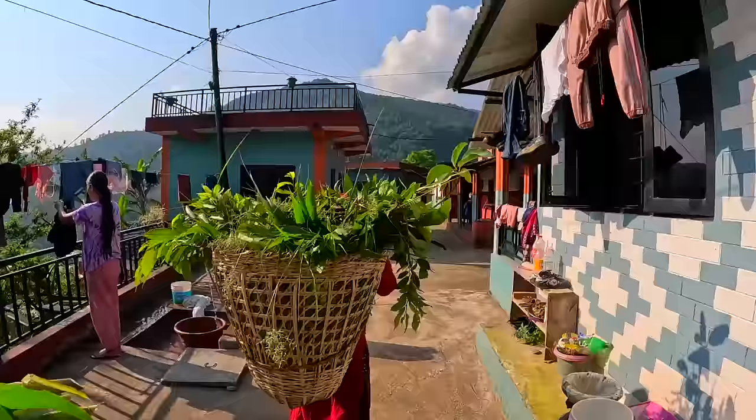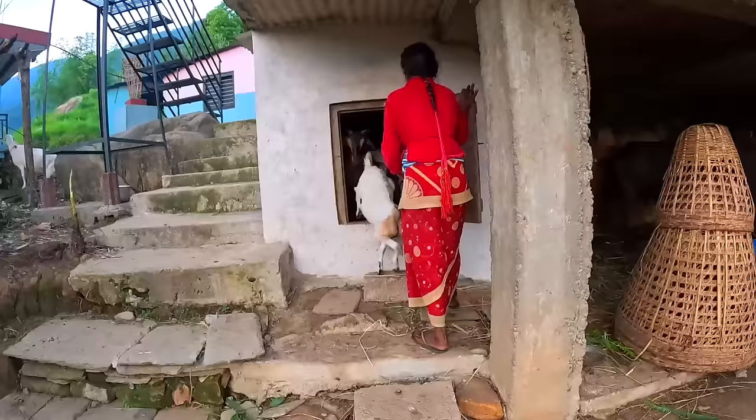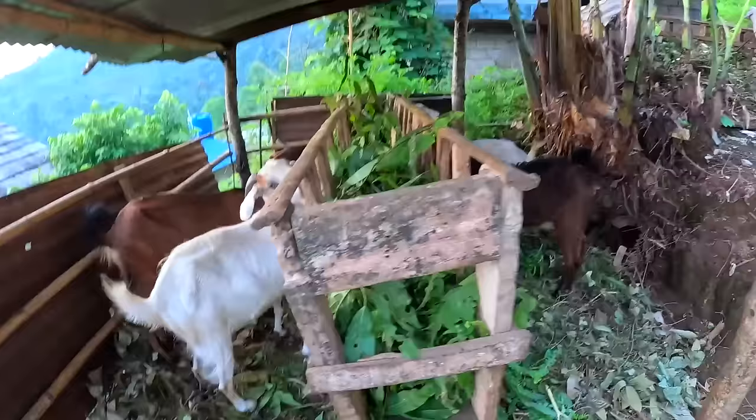And here we are — home sweet home. Just over here we have the goats. Look at these guys — no waiting around! These guys are hungry, you can tell. No messing around — going straight for those fresh leaves.